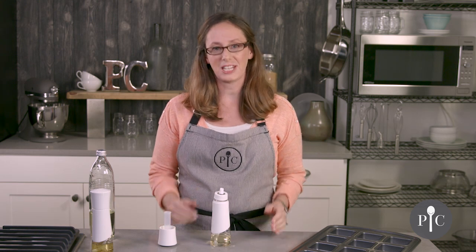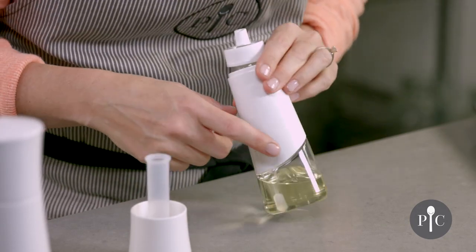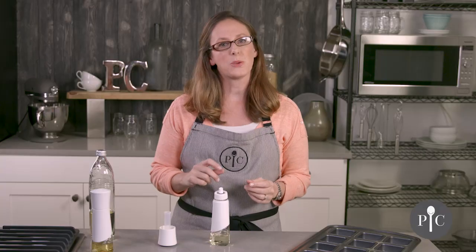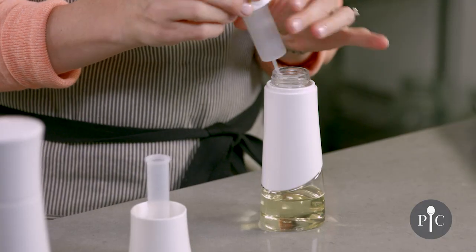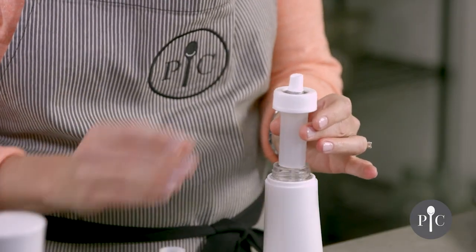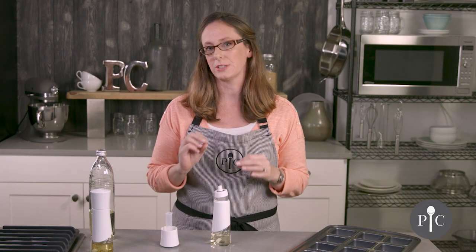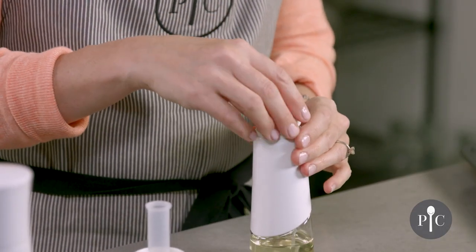For best maintenance, we recommend deep cleaning one time a month. To deep clean, remove the oil and fill the bottle with hot soapy water up to the fill line, then spritz that through — this helps clean the internal parts, since the pumping mechanism and tube are hand-wash only. Repeat again with just water and no soap to make sure everything is thoroughly rinsed.